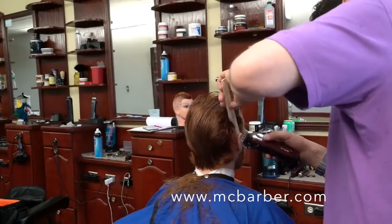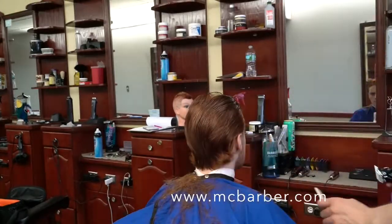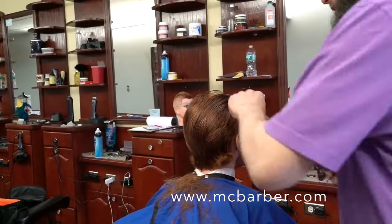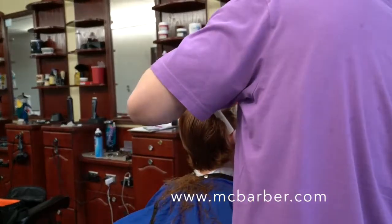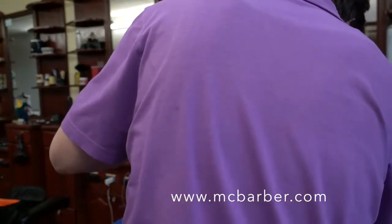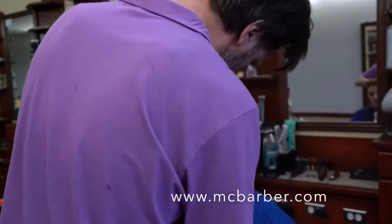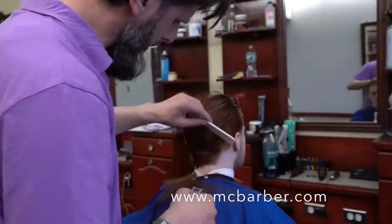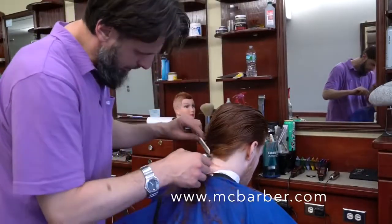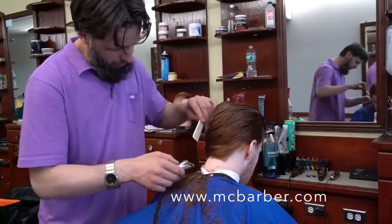Now I always like to clean around the ears — you can do this with scissor over comb or clippers. I always choose the easier way, honestly. Whatever haircut or style I'm doing, I always choose the easiest way to go about it. Even if certain techniques might seem difficult, as long as you get the results you want and there's an easier way, that's the way I like to go about it.